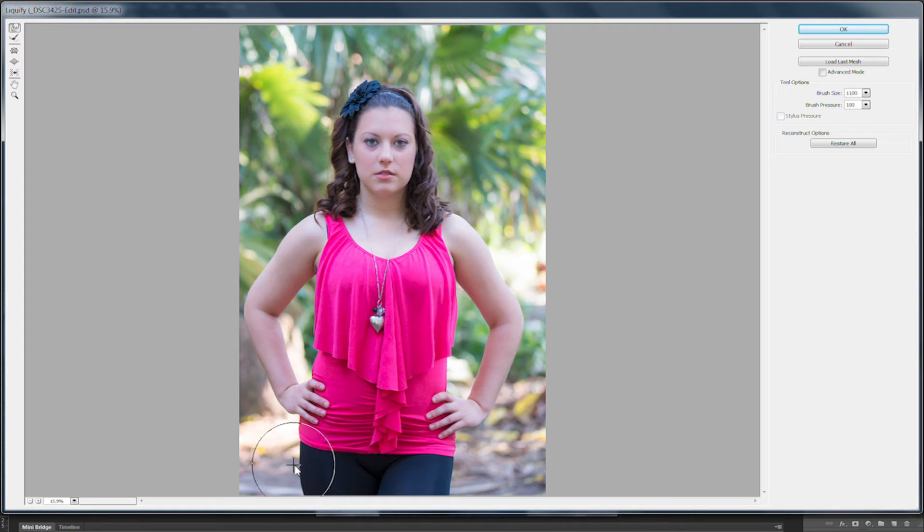Bigger brush. We're just adjusting her arms right now. And already we're looking pretty good. You don't have to go to the extreme with this, although you can if you want. But this will give you an idea of how easy it is, and you can only imagine if you're going to be on a magazine cover how much work they put into adjusting your image.